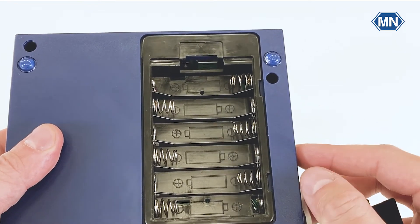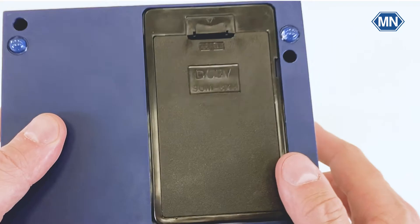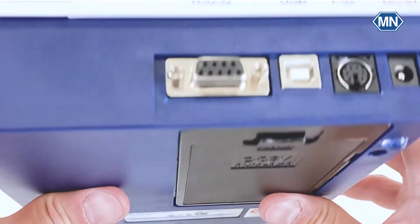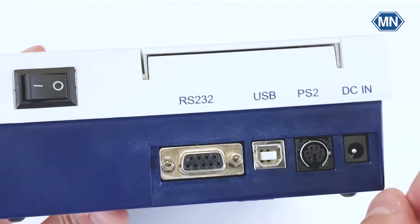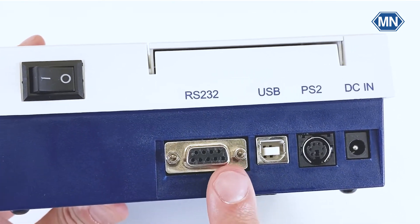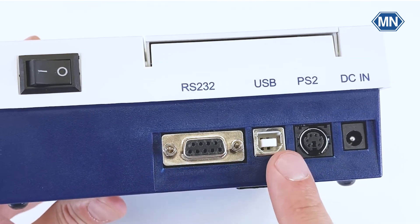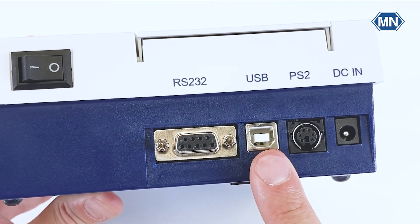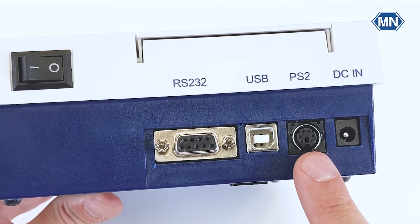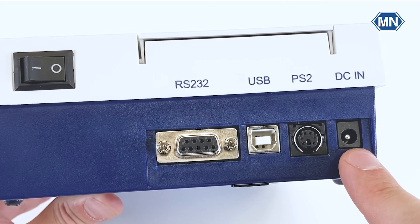Just find the right polarity, insert the batteries, close the compartment, and the photometer is ready for mobile applications. On the back side of the device, you can see the on-off switch, a serial interface for data transfer as well as device updates, a USB-B port also for data transfer, and a PS2 port for the connection of keyboards and barcode readers, as well as the power connection.